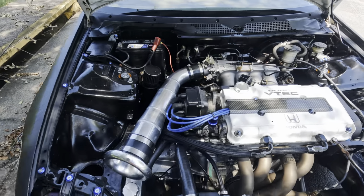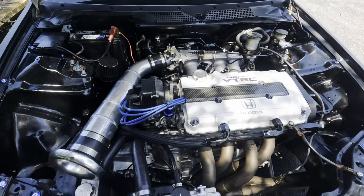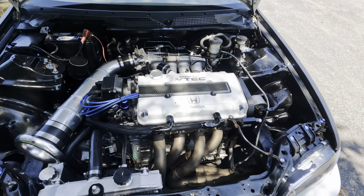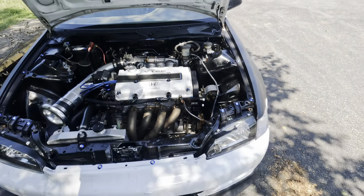I could just go turbo and get crazy and make 500 horsepower, but at the same time I just like the challenge. It's hard to build a respectable all-motor car, so I'm up for the challenge. I'm trying to get this thing dialed in and make a little bit more power every time I go back and get tuned.